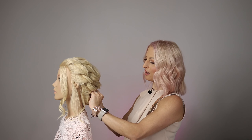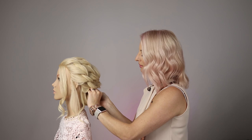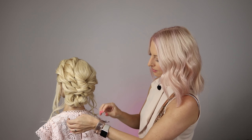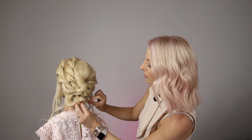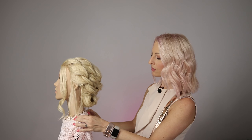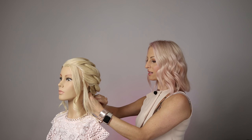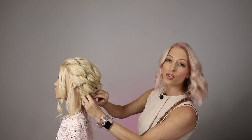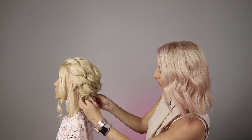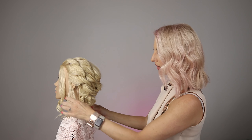I'm just doing the last part of this boho chic bridal style. I've used quite minimal grips — some clear bands and just a few grips to hold this style. You can see how easily you can put something like this together, and it doesn't have to be overthought too much or over-fussed with — it's got that romantic freeness feel within it.